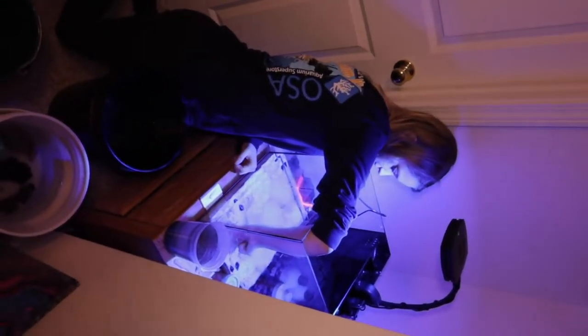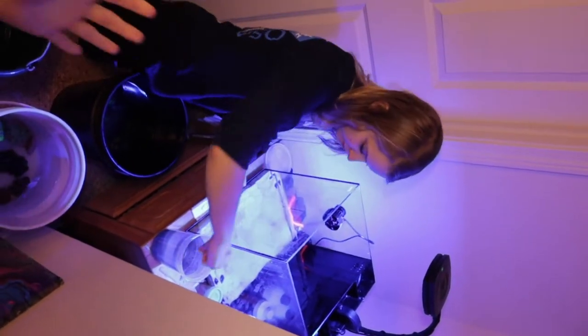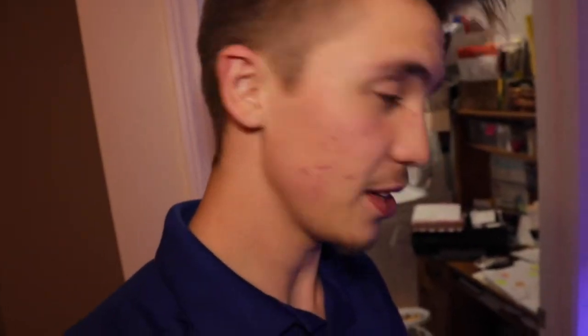All right, let's get to it — see you in like three hours with the tank scape. I got a tip for you: if you're going to do this together with your wife or your significant other, let them do their idea first, and then if it's wrong, you can do yours.